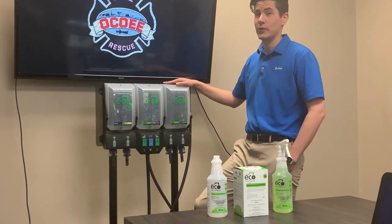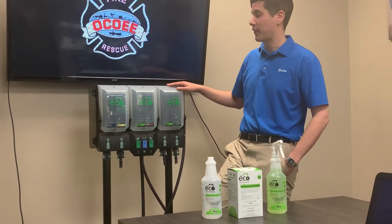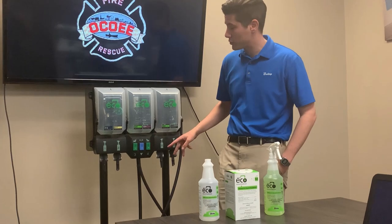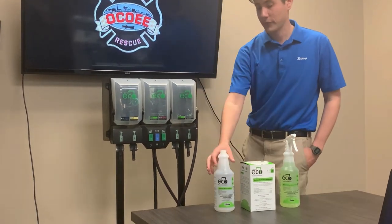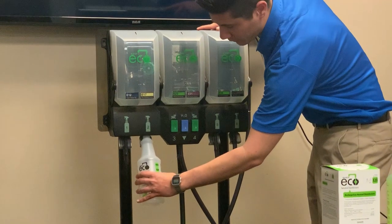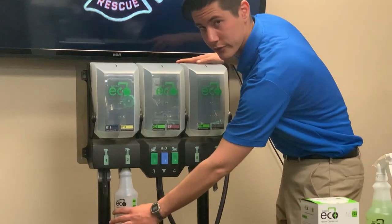Give a few priming pumps to make sure everything is working right and you're good to go. This bad boy is your new eco dilution control system. We've already set up the system to have five different chemicals, each of which is labeled — four for spray bottle applications and two for mop bucket applications. In order to fill up a spray bottle, simply put the bottle up over the hose and press back. It's not unlike a soda fountain at McDonald's — big fan.